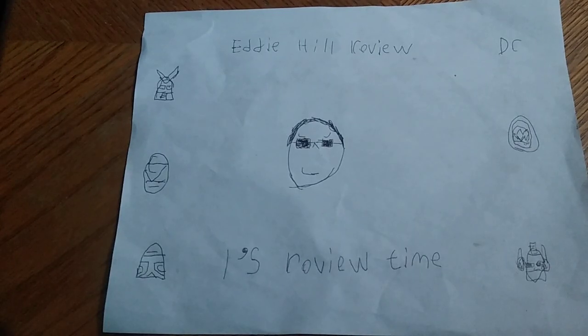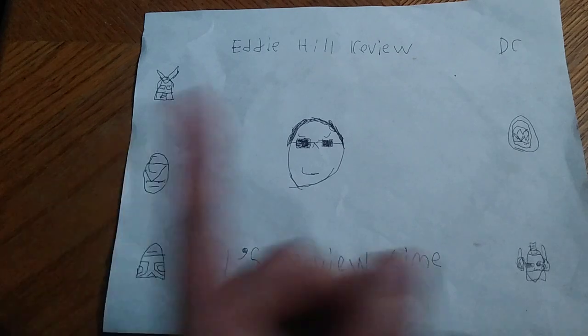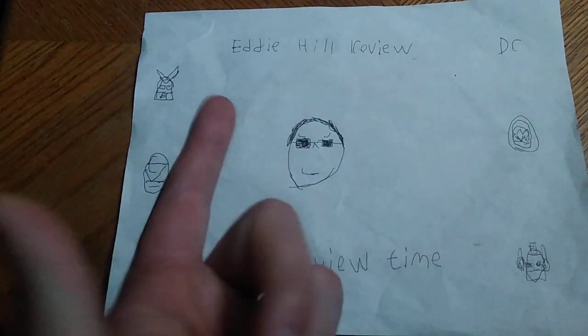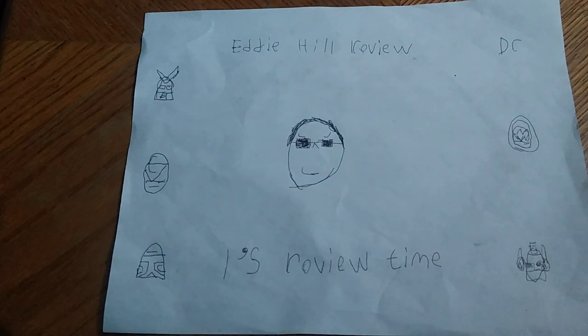Hey, what's up YouTube land? It's your boy Eddie Hill, the White Oak, Pennsylvania toy collector. And it's time for another Eddie Hill review. It's review time, people.